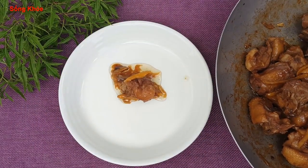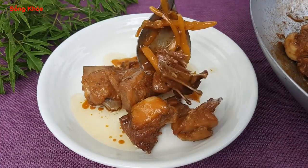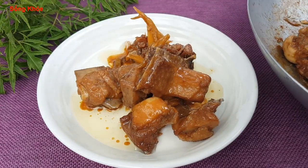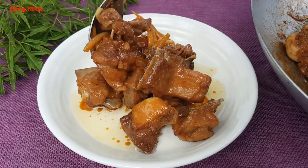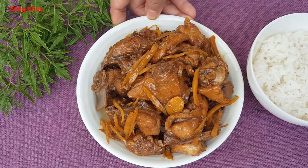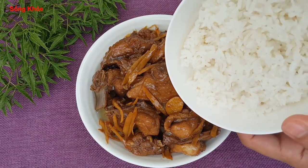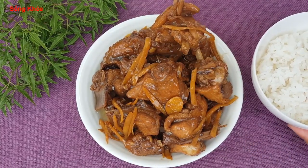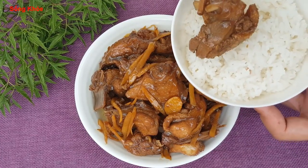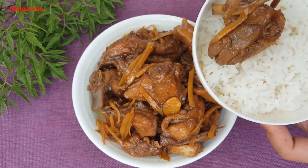Múc thịt vịt ra đĩa. Nhìn rất là ngon, khi nguội màu đậm hơn, nhìn đẹp và thơm lắm. Mình xúc ra đĩa xong rồi thì ăn cùng với cơm trắng. Món này ăn cùng cơm rất ngon, có thể ăn kèm với rau luộc, rau xào, hoặc dưa leo, cà chua cũng rất ngon. Ở đây mình chỉ ăn cùng với cơm trắng thôi.